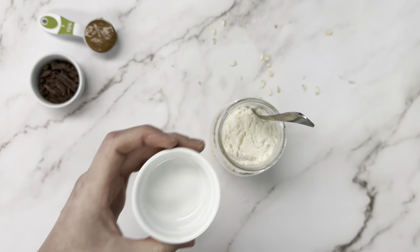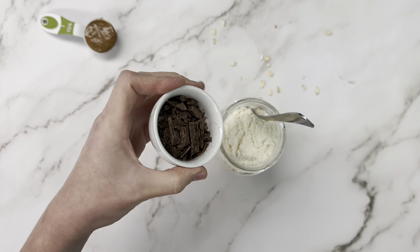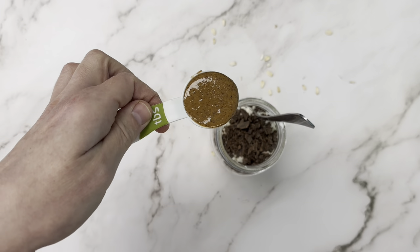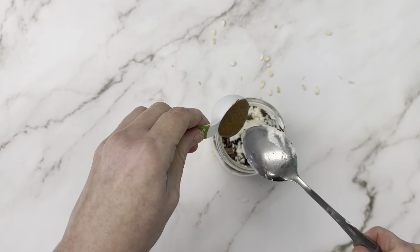To make it more cookie dough flavored, we're adding a half serving of protein powder, and then a tablespoon of chocolate chips and a tablespoon of almond butter or cashew butter.